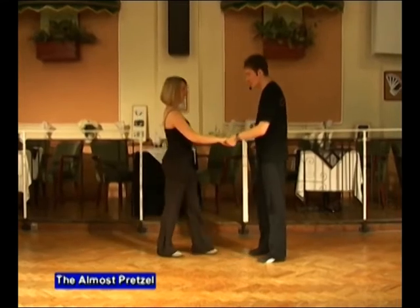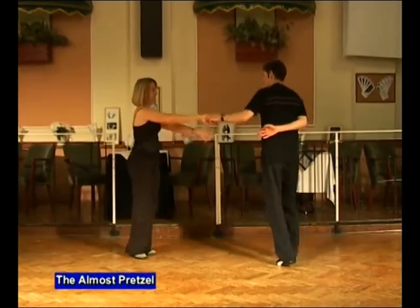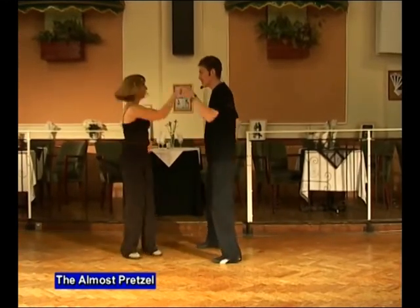Now your turn — join in with us, here we go. Five, six, and almost pretzel. Make the signal. Sweep, click, prepare, spin, and catch, return, and back.